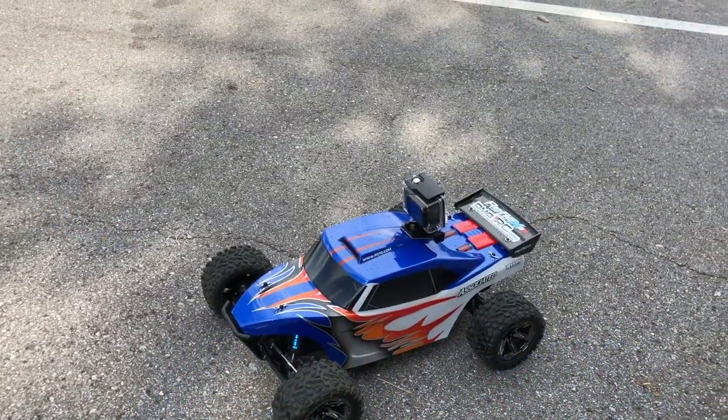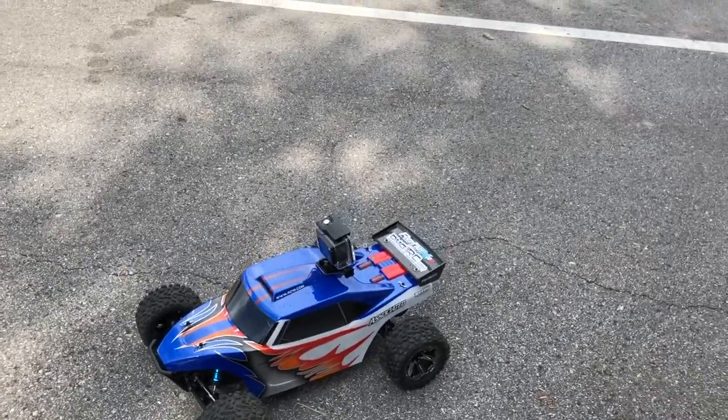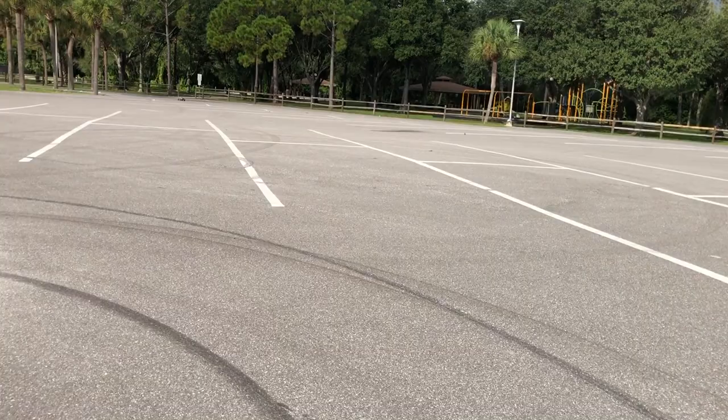Now I'm running on the 3S Venom battery — 5000 milliamp 50C discharge. This thing's gonna get up and go, I'm sure of it. Oh yeah, this thing moves, man!